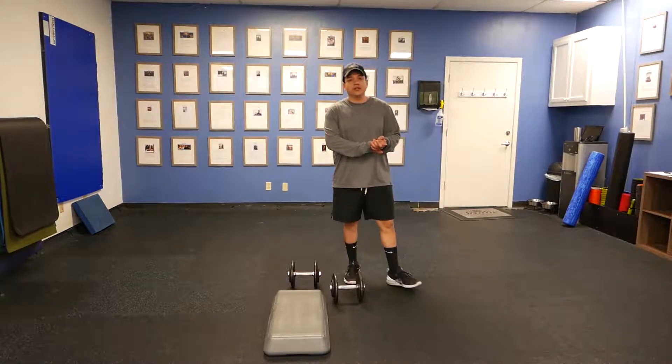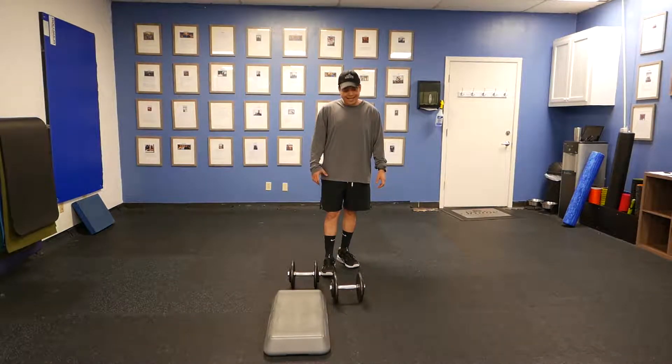Hey, what's up guys? This is Jeremiah with Stowe Training Systems. What I'm going to show you here is a forward lunge to step using two dumbbells.